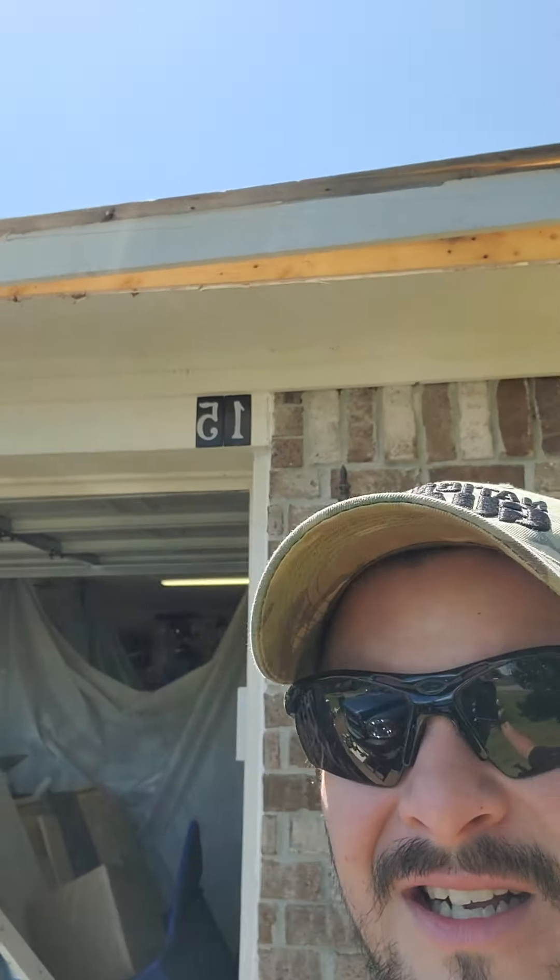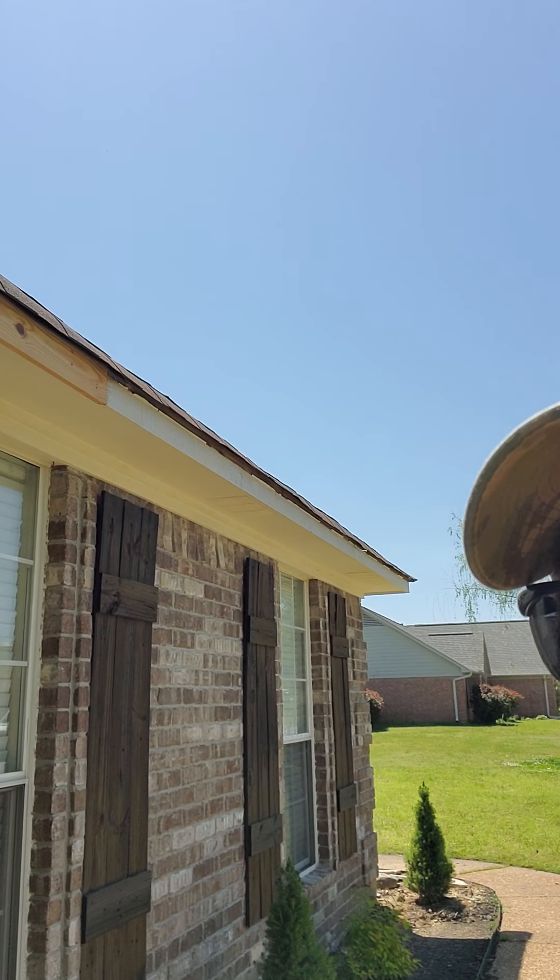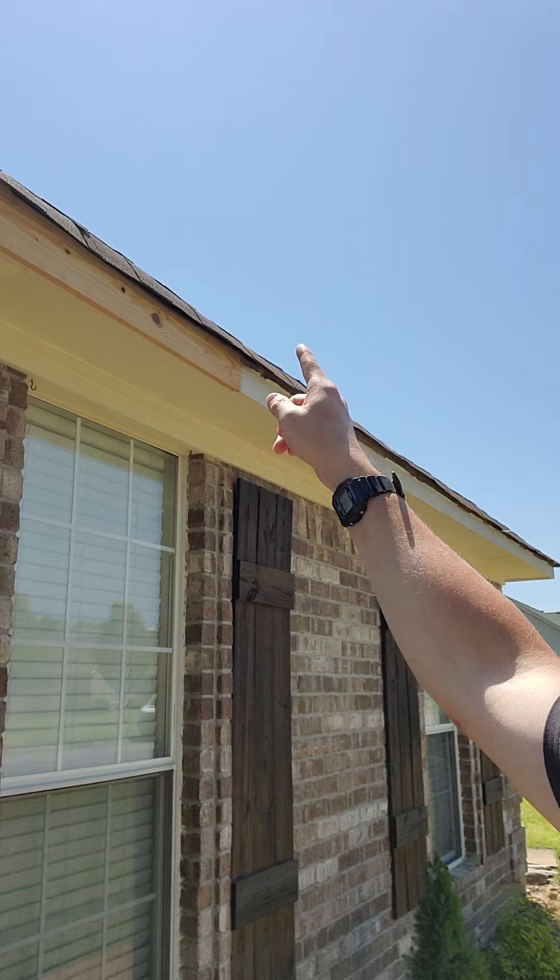Hey everybody, this is Eric with Nutting Remodeling. Working on my own house here. Got some rotted fascia boards, so replacing them.